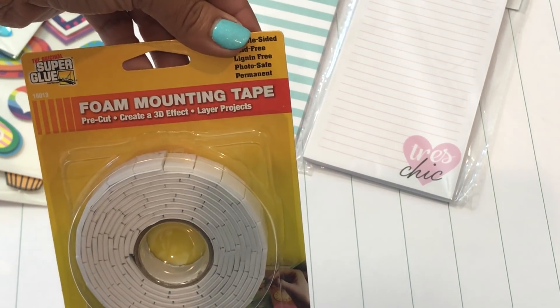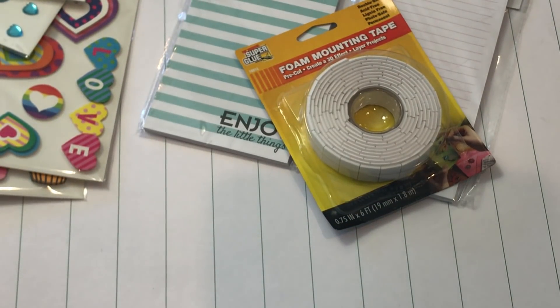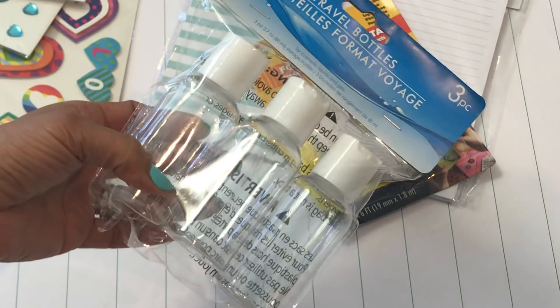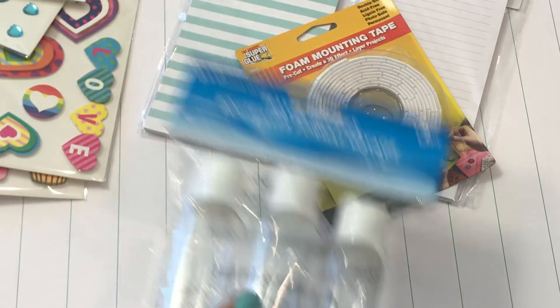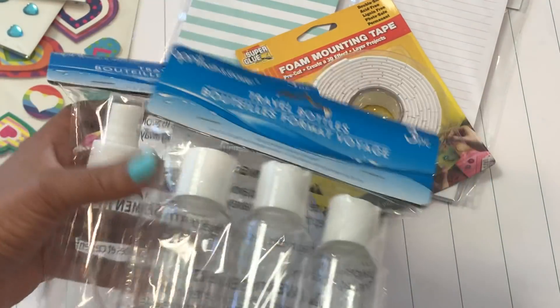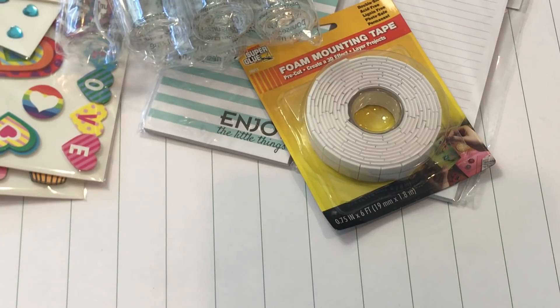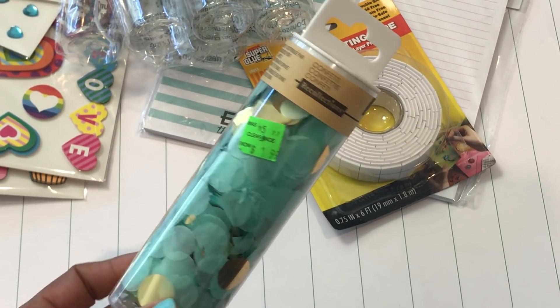I also picked up more foam mounting tape — I used quite a bit of it and was starting to get low, so I grabbed another one. Then I picked up some travel bottles. I saw a project here on YouTube that I wanted to try, so you'll have to stay tuned to my channel to see what I make with them.